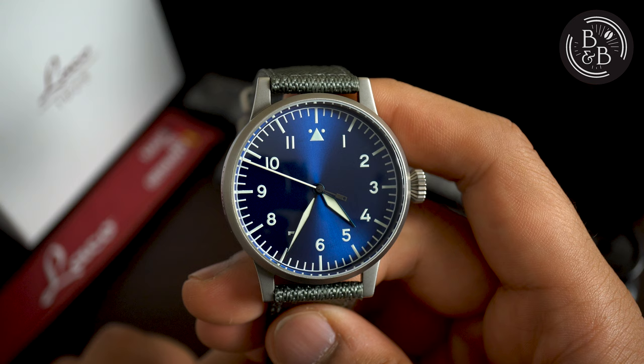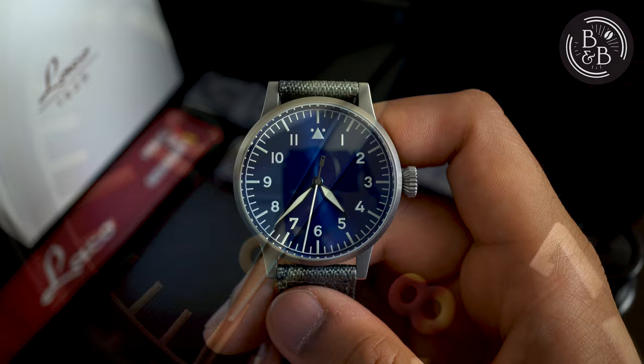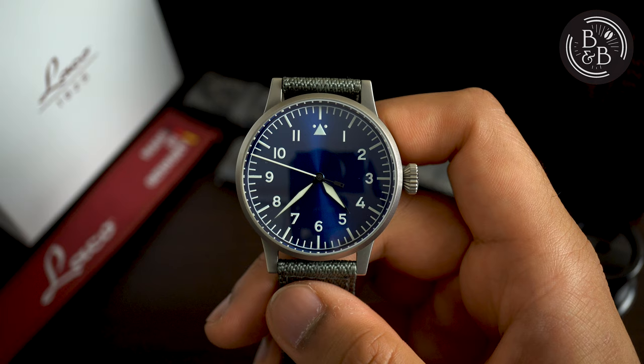But like everything in life, one size cannot fit all. For many wrists, 42mm is still too large and the $1200 price tag makes the watch out of reach for the growing community of affordable watch enthusiasts. Add to this the fact that many enthusiasts have a deep appreciation for the fundamental design principles of the Flieger watches, but also enjoy some of the unnecessary elements of watch design, like a well-positioned brand logo, and on occasion, an exhibition caseback.